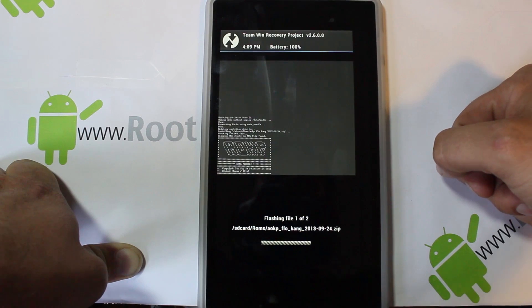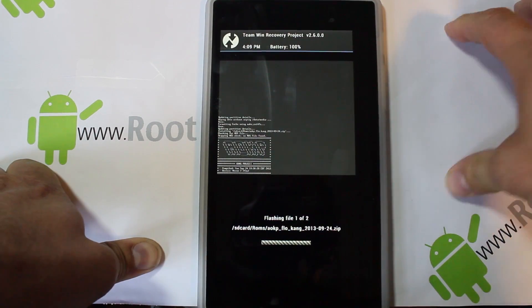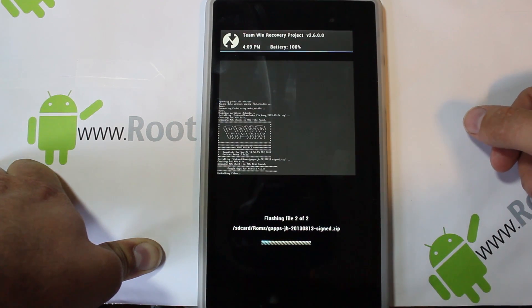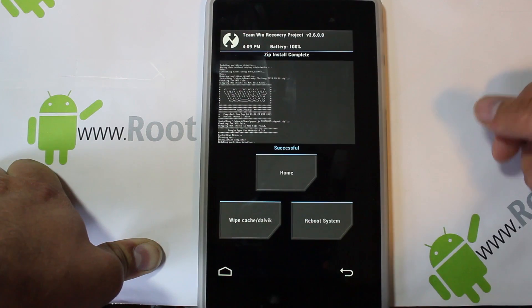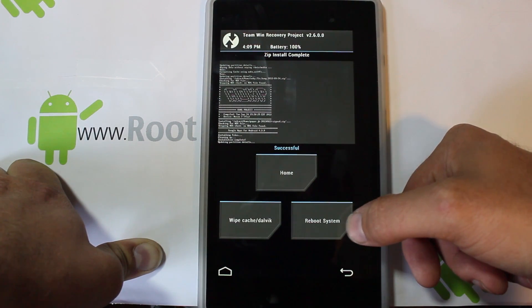This is going to go ahead and run through the flash process. This is an AOKP ROM put together by Infamous Team, which is a ROM development team, and this is their AOKP port. And there we go — that was extremely fast. Wasn't much to it to flash. Let's go ahead and hit Reboot System.